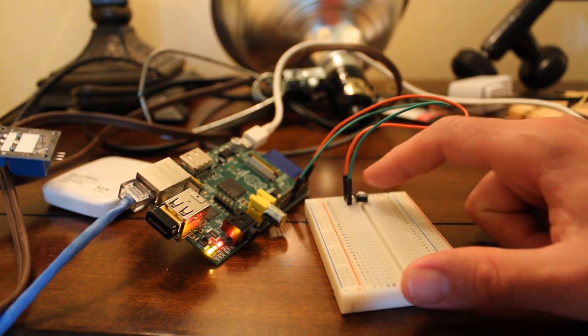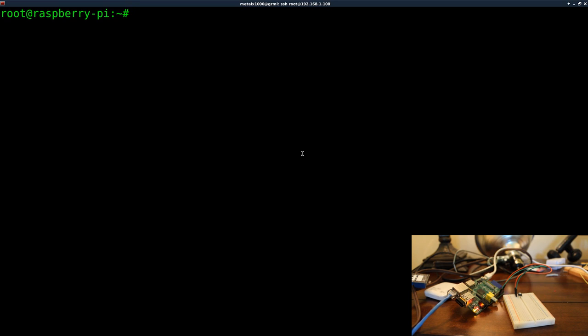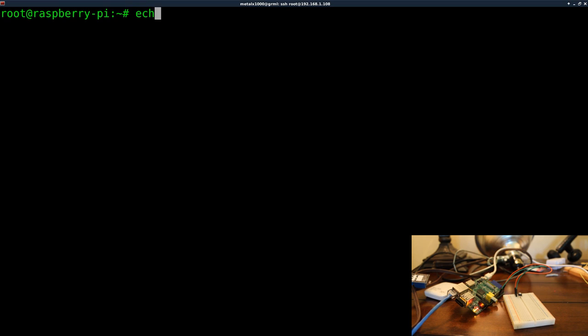I'm SSH'd into my Raspberry Pi through the network. If you've watched the previous GPIO tutorials, we have to enable the GPIO pins. On Unix and Unix-like systems such as Linux, all hardware can be accessed as if it were a file — whether it's a mouse, keyboard, or hard drive, it can all be read and written to like any other text file. So we're going to echo 23 into the file at sys/class/GPIO/export, which basically turns on pin 23.